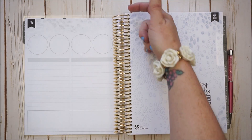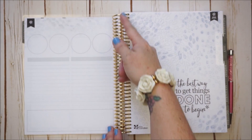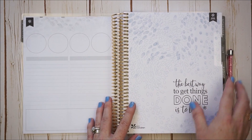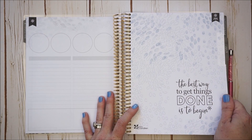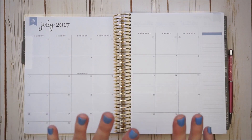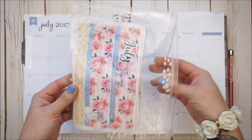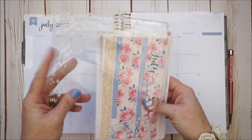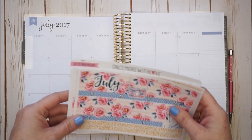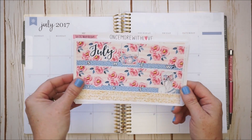I can't use the tab page the same anymore because we have this painted petal design that goes all the way through the coil, so I won't be able to cover up that design. But I am excited to see where this new planner takes me. I have two great kits to start with, and I like to put the stickers I'm working with in the little pouch that comes in the back of the planner.